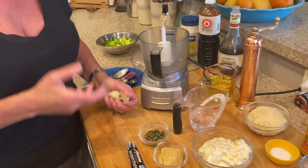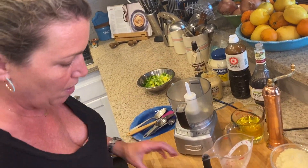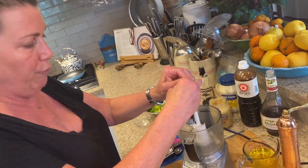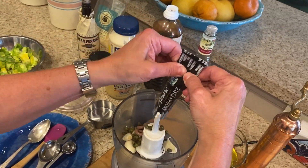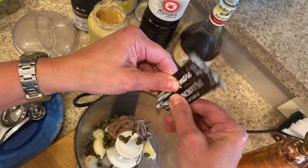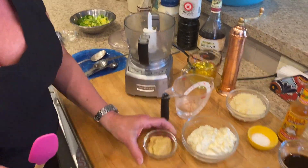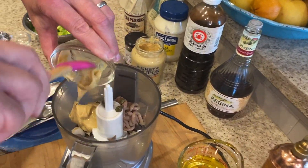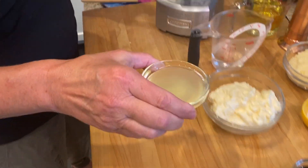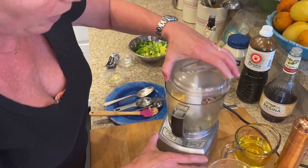I have a food processor — you could do it in a blender if you don't have one. I'm starting with six cloves of garlic, one tablespoon of capers, and one full tube of anchovy paste. I always try to get the tubes because it's already a paste — you don't have to rinse it or chop it up, it's just pureed already, so it makes life a lot easier. Then we're adding two tablespoons of Dijon mustard and the juice of one lemon, which is probably about three tablespoons. Let's pulse this up to get that garlic broken up.